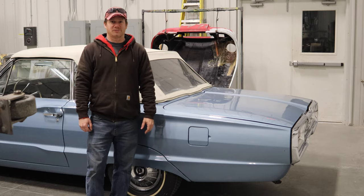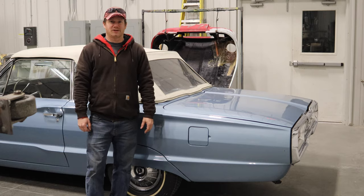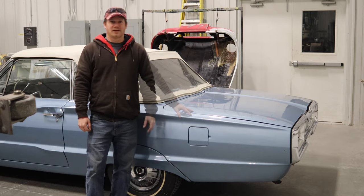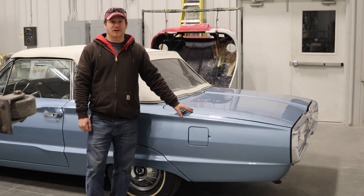I'm Steve from This Week with Cars, and recently I uploaded a video of me getting this 1964 Ford Thunderbird running. There were a lot of comments about showing how the convertible top on this car works, so I'd like to show that to you.